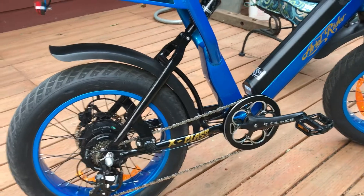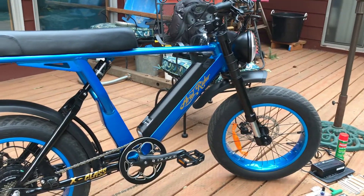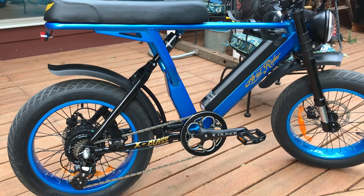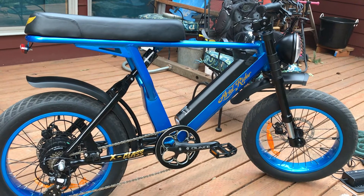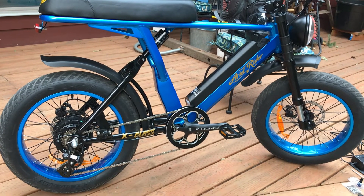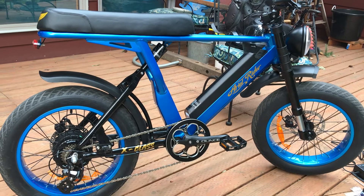I waited for it for about almost a hundred days, believe it or not, and it was worth the wait. I'm still waiting for a few extra goodies they're going to send me — a phone holder, a cup holder, and some other stuff. But anyways, I'm very happy with the bike. Thanks for watching, see you next time.